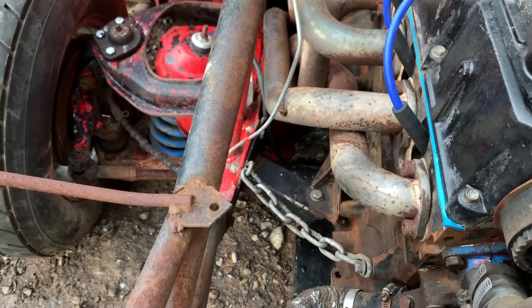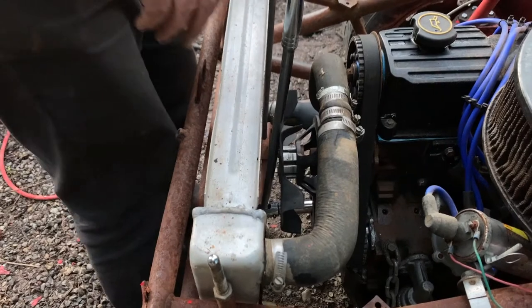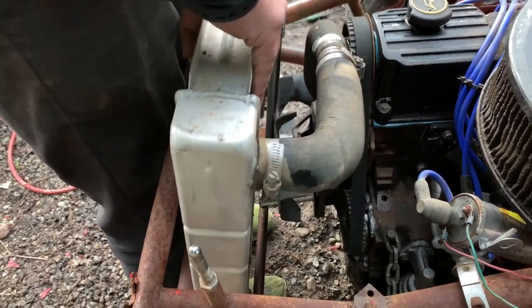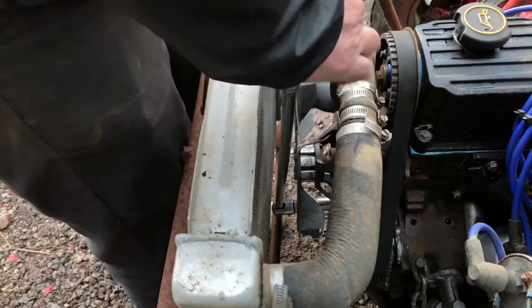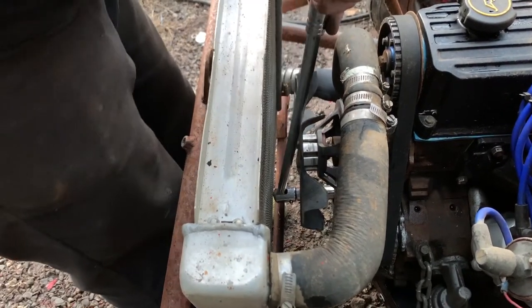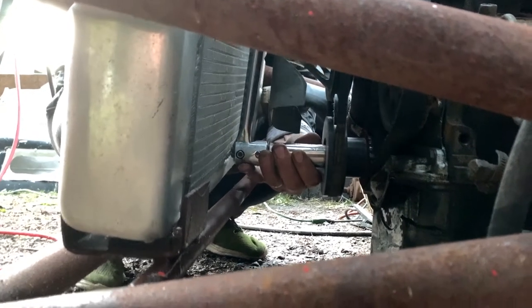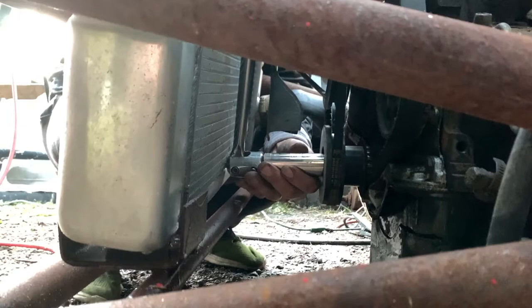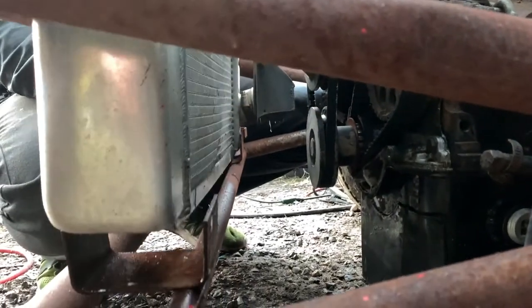Let me get a wrench to turn this over a couple times. You had to take the radiator mount out to get it out of the way, but the engine is turning — it actually turns over pretty freely. That's a good sign.